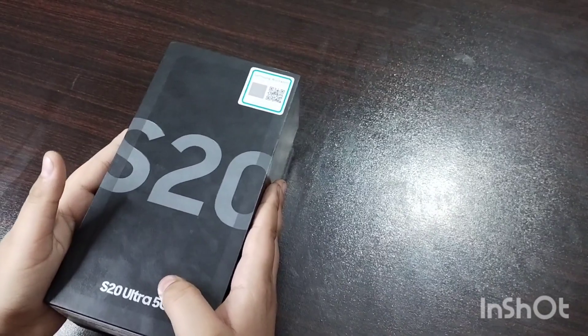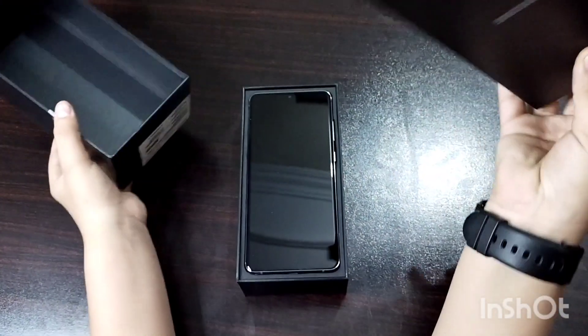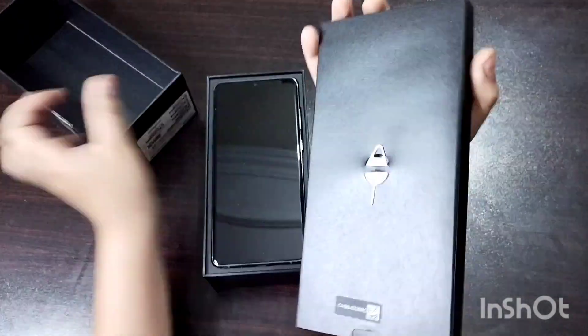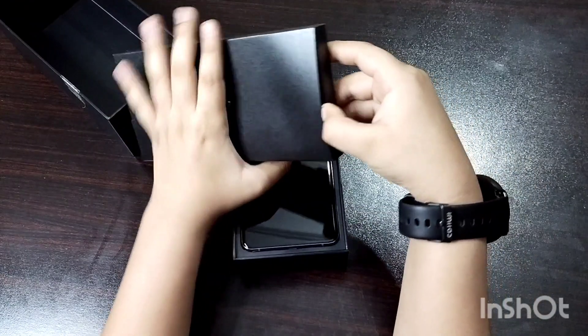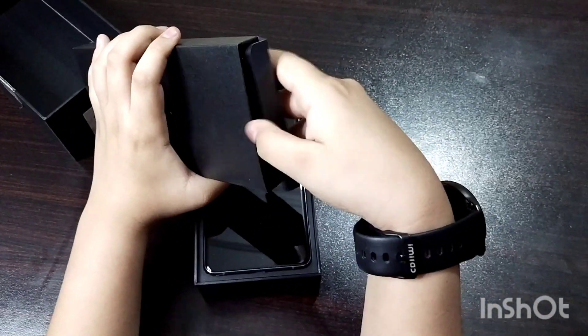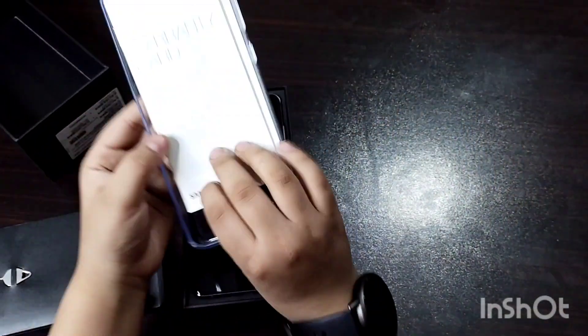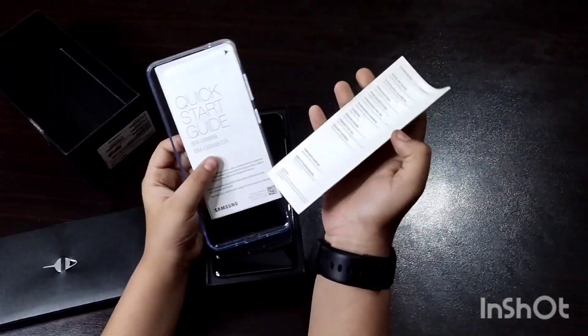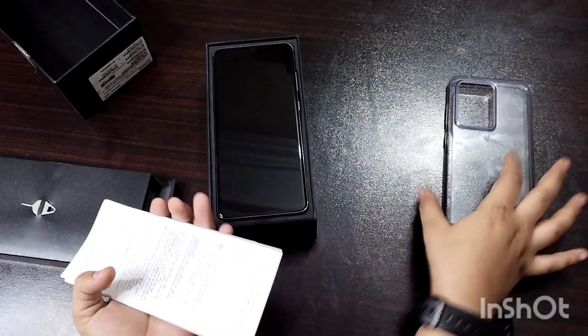Let's see what we have in here. Oh, first — it's not the phone. Every time this happens whenever I open a phone. Okay, let's see what we have here — here is a pen. Then oh, it has a case too, and some manual books. We'll take out the case and put the other things in.